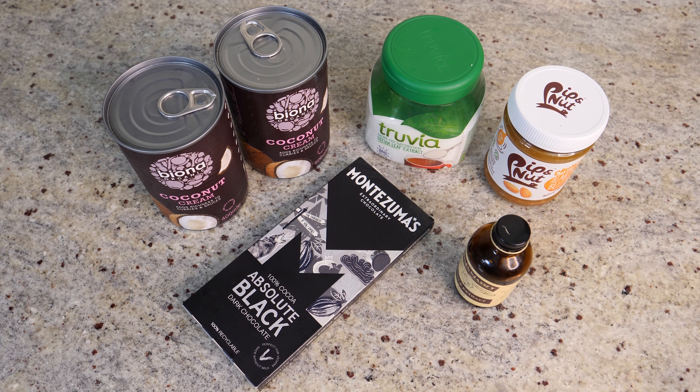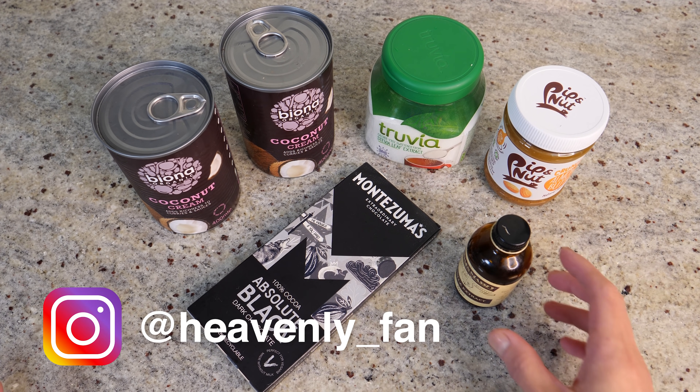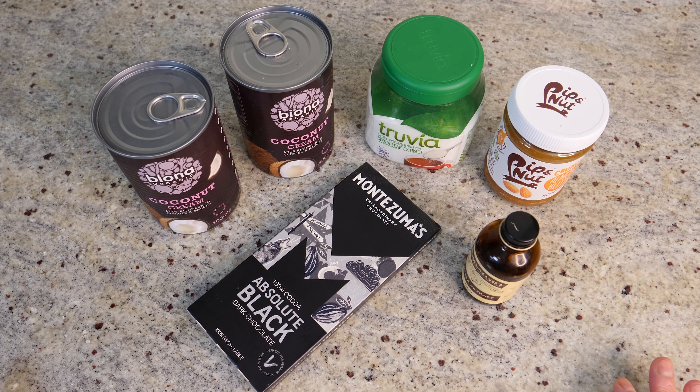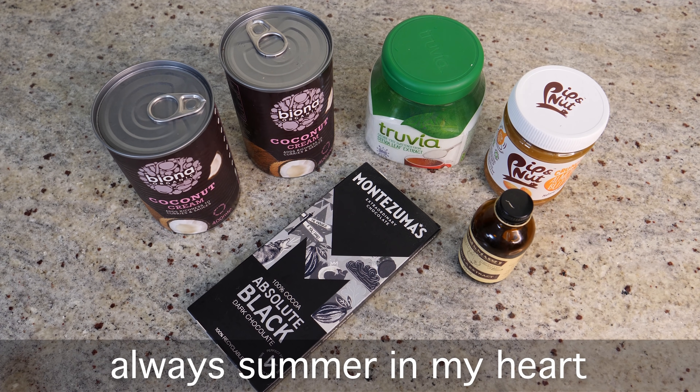Hi everyone, today we're making ice cream. London has been enjoying really beautiful weather recently — we actually had a heat wave over a week ago. It's currently gone somewhere, taking a break right now. The temperature has dropped a little bit and I have no idea whether the heat wave is going to come back this year. But it doesn't matter because it's always summer in my heart.